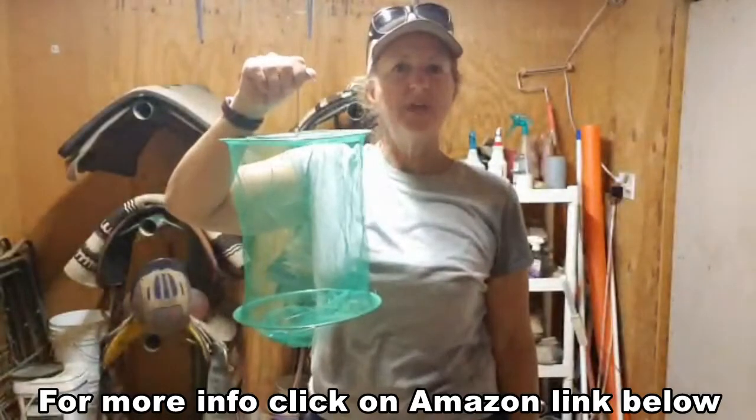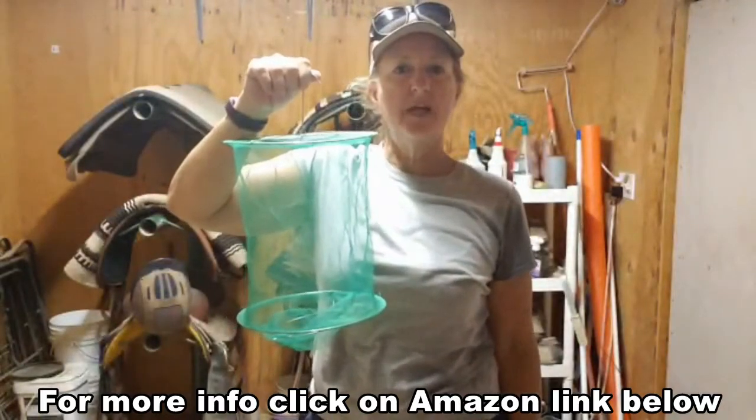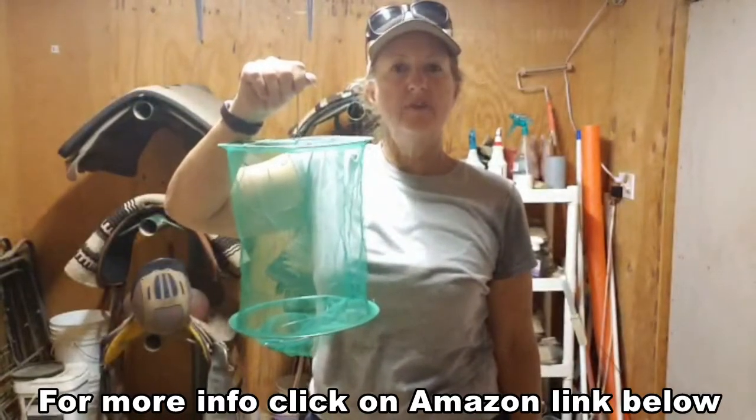These flytraps have gotten really inexpensive on Amazon. I got a four-pack for under 20 bucks.